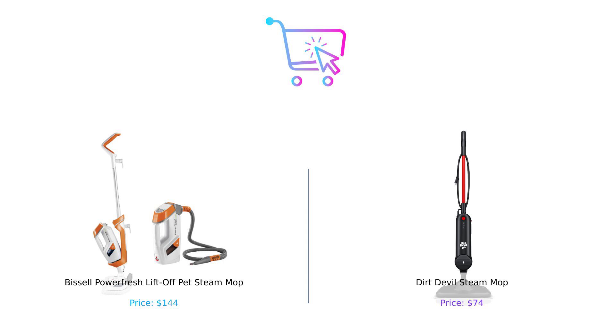So what's the verdict? If you're a pet owner looking for a heavy-duty clean with all the bells and whistles, the Bissell PowerFresh Lift-Off Pet Steam Mop is your champ. But if you're on a budget and just need something simple to tackle everyday messes, the Dirt Devil is your trusty sidekick. Remember, cleaning doesn't have to be a chore — it can be an adventure, just like our shopping trips. Thanks for tuning in to BuySmart. If you found this video helpful, give us a thumbs up, subscribe, and hit that bell icon so you never miss our crazy comparisons. Until next time, keep it clean and keep it smart.